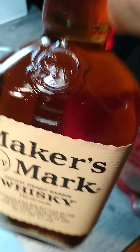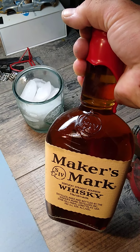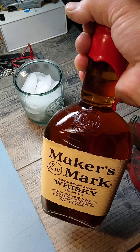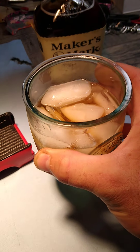Get yourself some markers — it's going to be the best application. What I like to do first, let me get my chair situated. I like to take a little bit of thinner and clean.